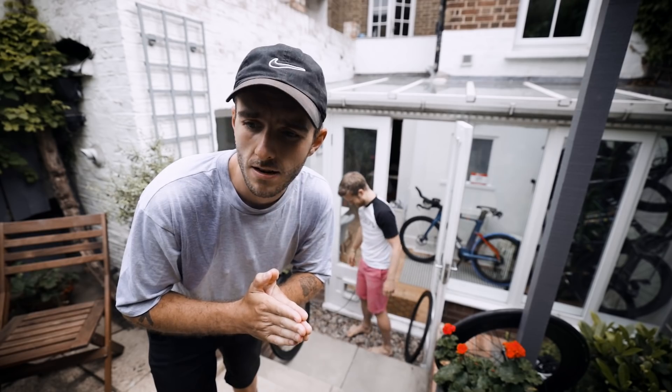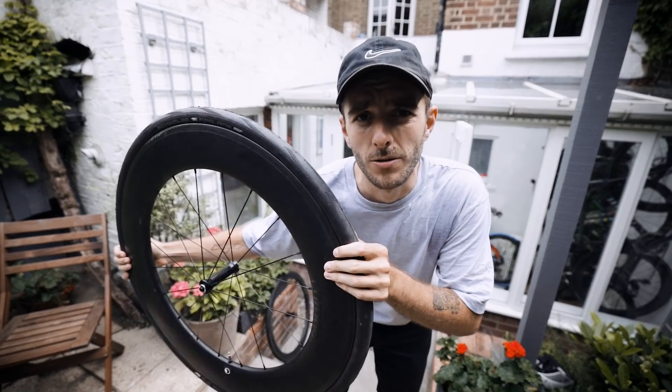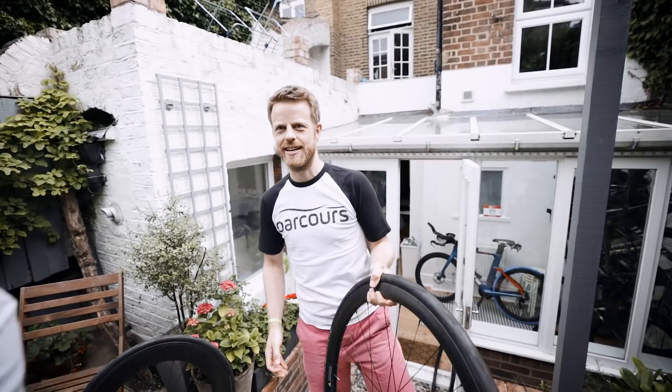Welcome to Dov's garden, the epicenter of the testing procedure. Dov makes these wheels, they're called Parkour's, and he's sacrificing two of them potentially in the name of science. Regular viewers may remember the video where I exploded with James an alloy knackered rim that we had lying around the shop. It exploded at 160 psi, but we wanted to expand on that video and see how much pressure you can put inside a carbon wheel. We've got two different types — this is basically cutting-edge science now.